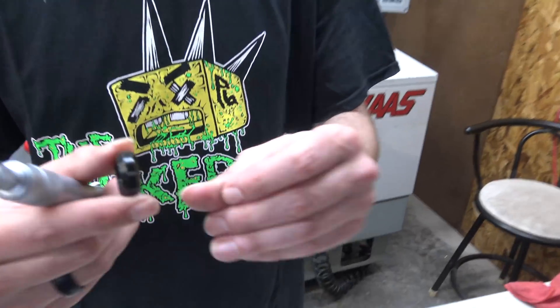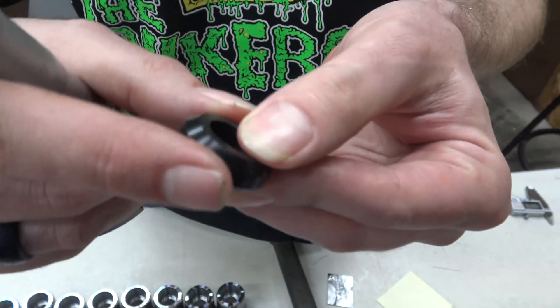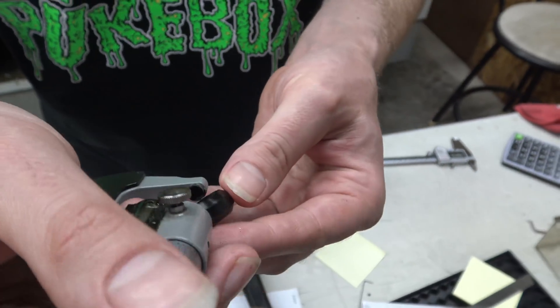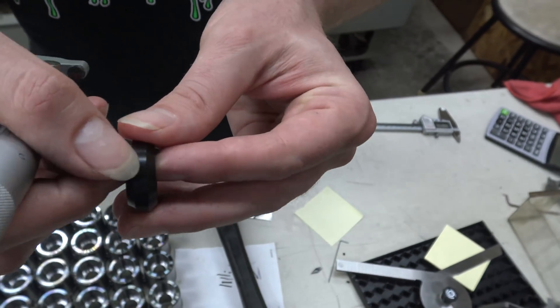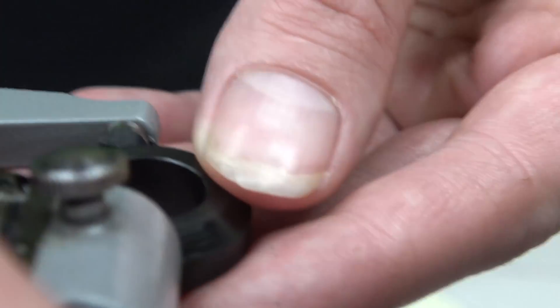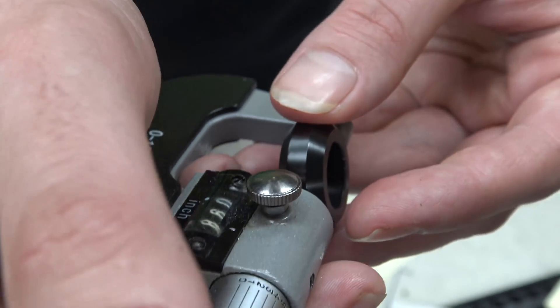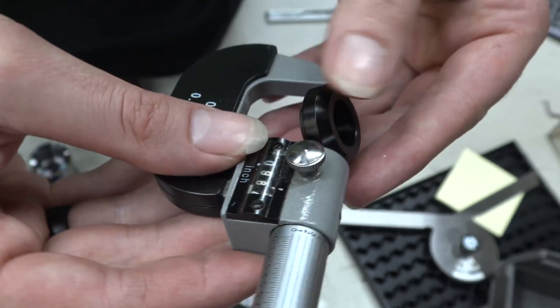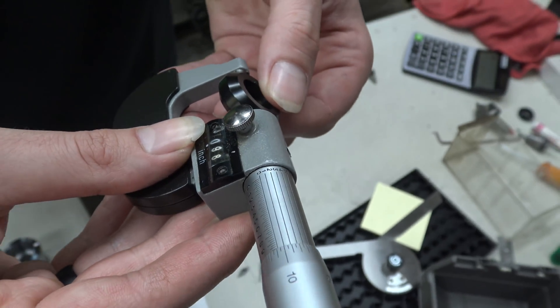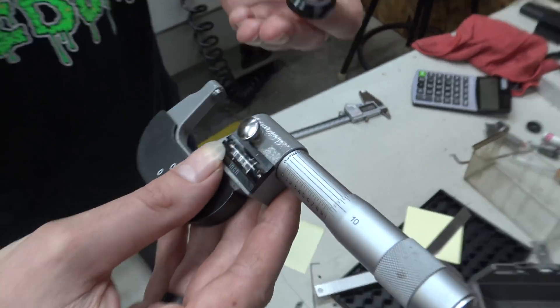The main thing you want to watch out for on these: the ID's got to be on size and the OD's got to be on size. Also this angle — you want that angle to be accurate, it's got to be symmetrical. These two angles should just be 45 degrees.